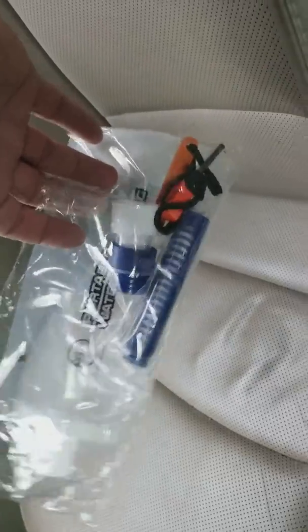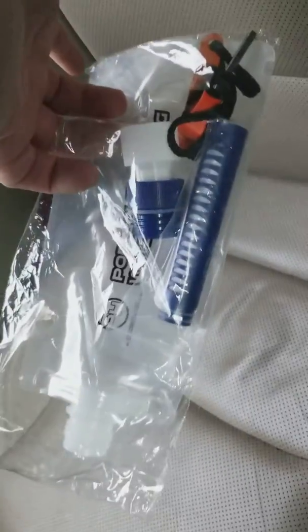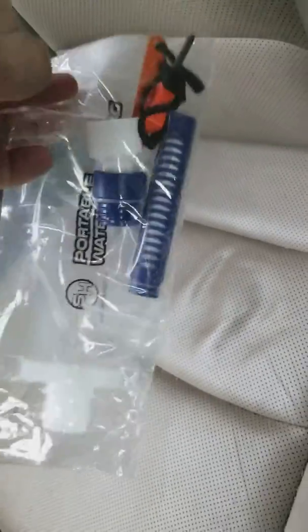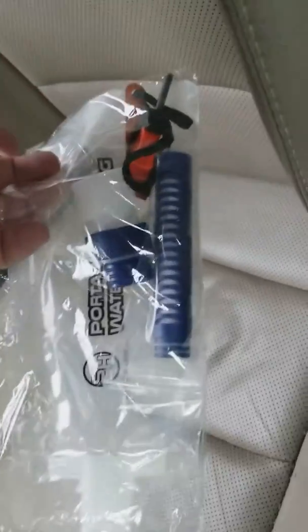This is really clever, and me living in Colorado, I'm definitely going to be taking this with me everywhere. It comes with a little fire starter, and this company is called Survival Hacks.